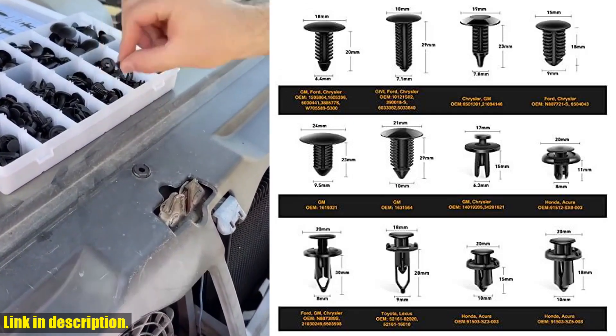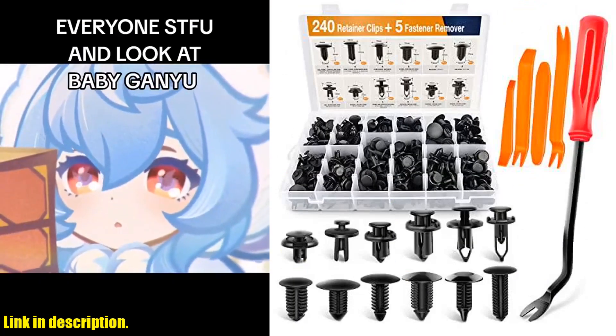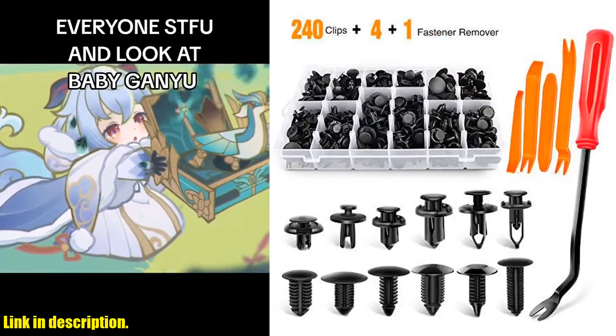But what really sets these retainer clips apart is the high-quality construction. Made from durable material, you won't have to worry about them breaking or cracking easily. This means they'll last a long time, saving you even more money in the long run.